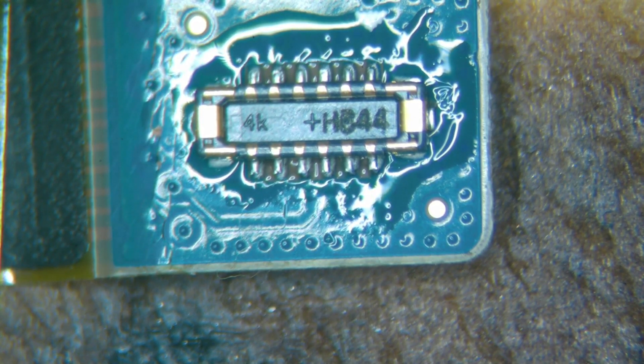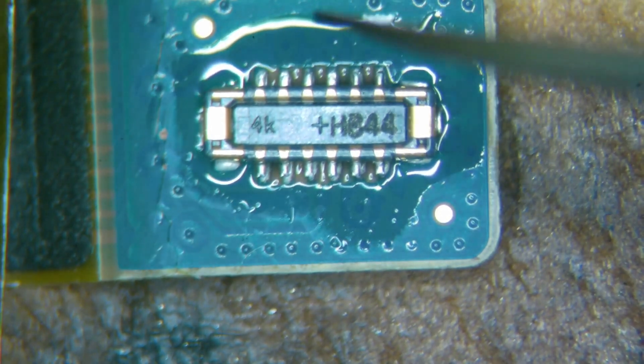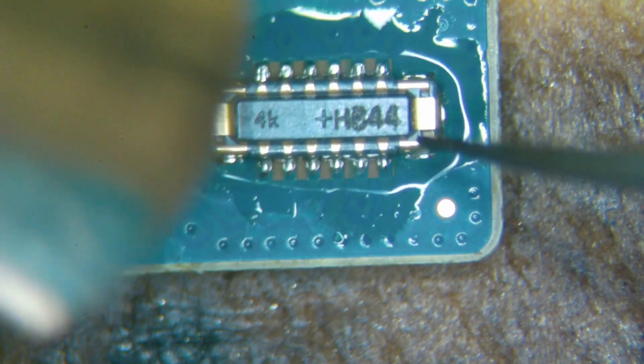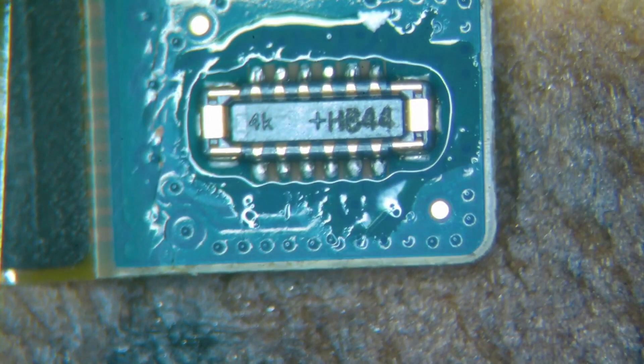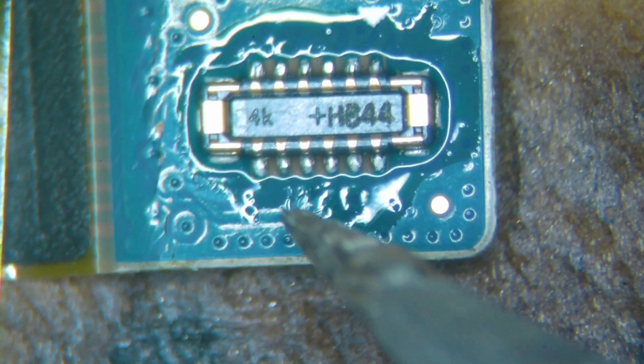Let's try 360 and see if that will melt the factory solder. There we go — that's more than enough. So at 360, it just sat right down exactly the way it's supposed to. We'll go ahead and touch this up with the iron, and that'll do it.